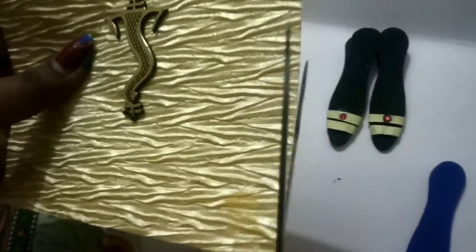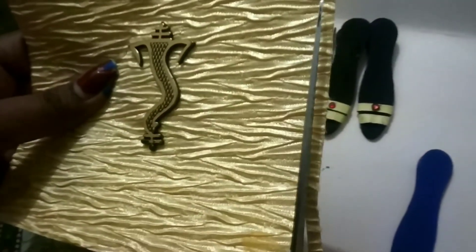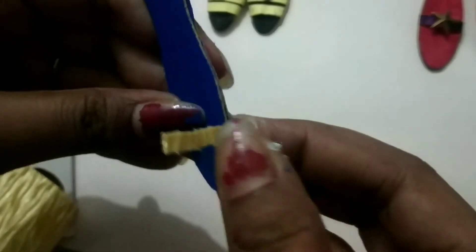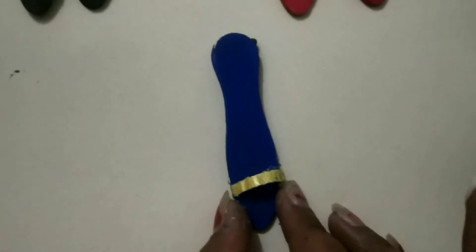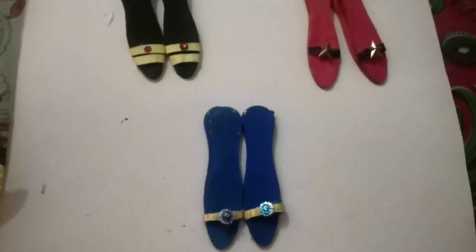Now I will cut small papers. The paper is ready.